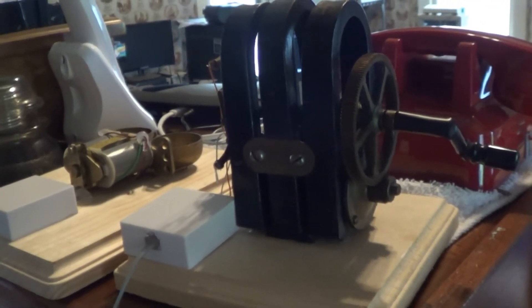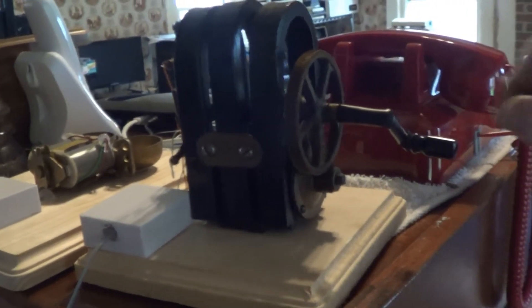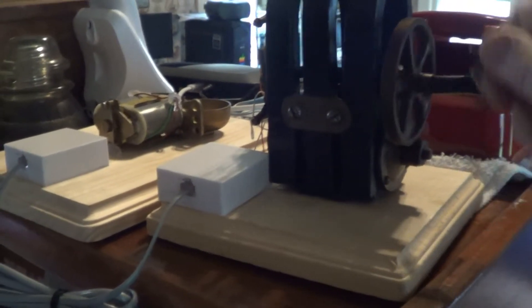The original ringing magneto has been restored to working order, and has been retained as a curiosity for demonstration purposes.